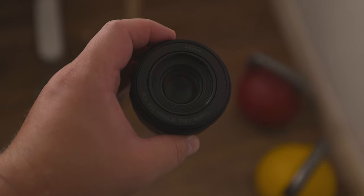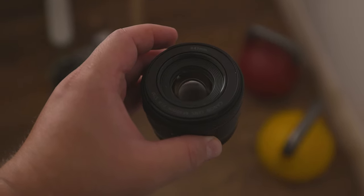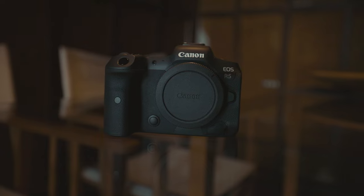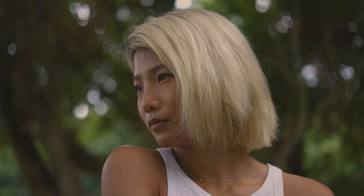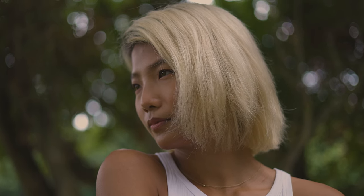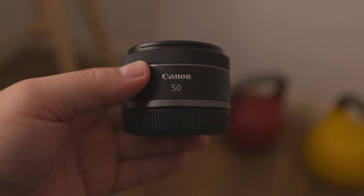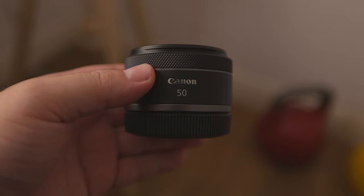We've mentioned some of its other perks earlier, like the fact that you can shoot in low light, but it also has one major perk for shooting video — assuming that you're using a camera like the Canon R5, which has inbuilt image stabilisation. Through the use of the RF system, the camera can communicate with the camera body, and thus you can achieve up to 7 stops of shake correction. This is pretty sweet, as you wouldn't expect a lens like this to actually have image stabilisation capabilities.